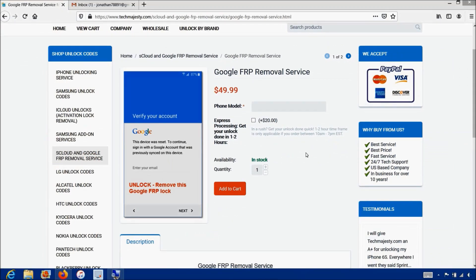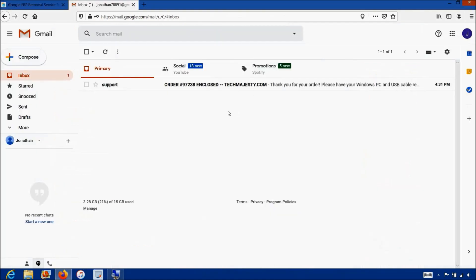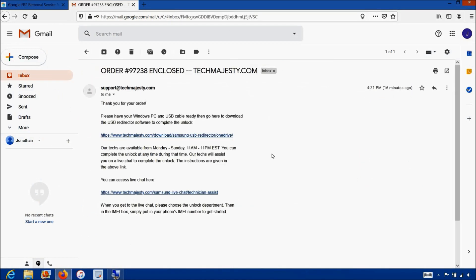Once you complete the checkout you will receive an email informing you that we are ready to begin the unlocking process for your phone. The email will contain a download link to the USB redirector, which is basically a software our technicians will use to access your phone and complete the unlock. Our technicians will be on a live chat with you during the entire unlocking process. The whole process will only take about 5-10 minutes, and all you have to do is plug in your phone to the computer and we take care of the rest.